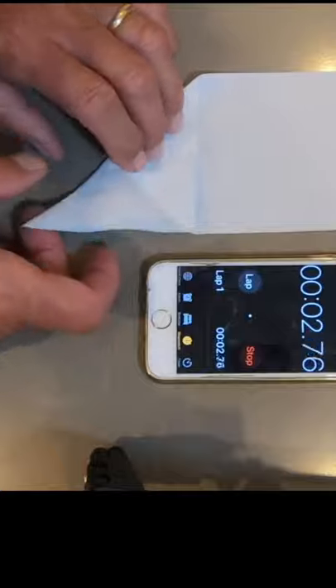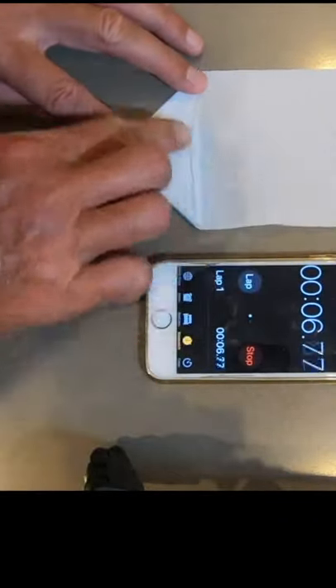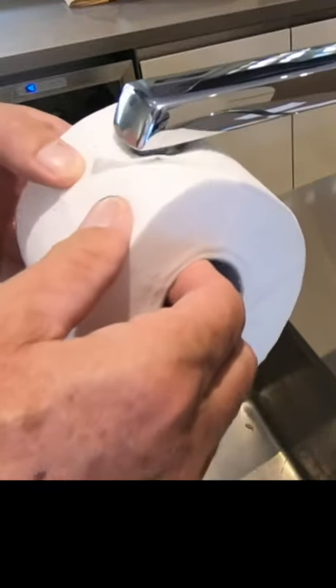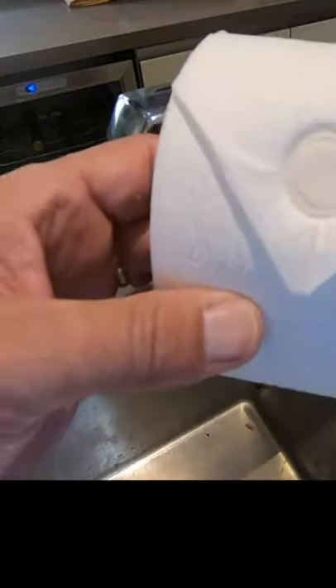This is back to front, left across, right across. Roll the toilet roll up after creasing and pinch it with your thumb right at the bottom of the triangle. Take it to the water tap, turn the water tap on, turn it off, and push the tap right underneath the triangle — and there we go, done.